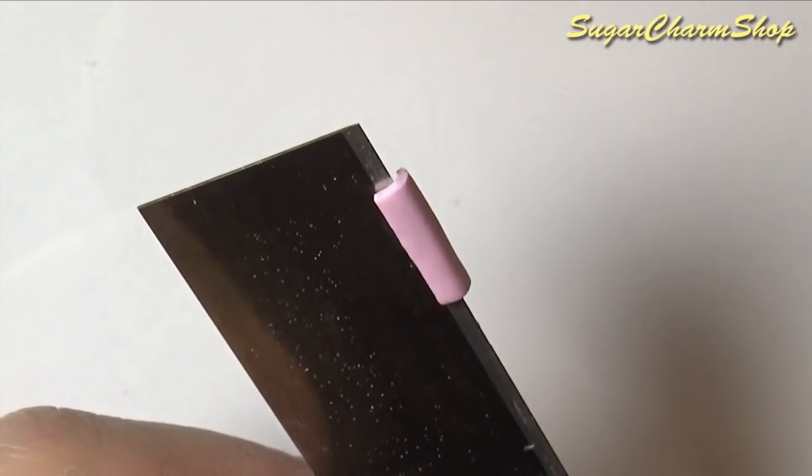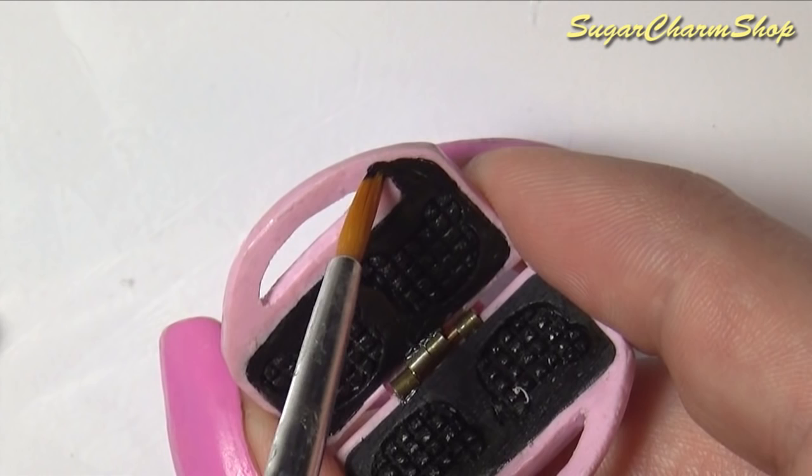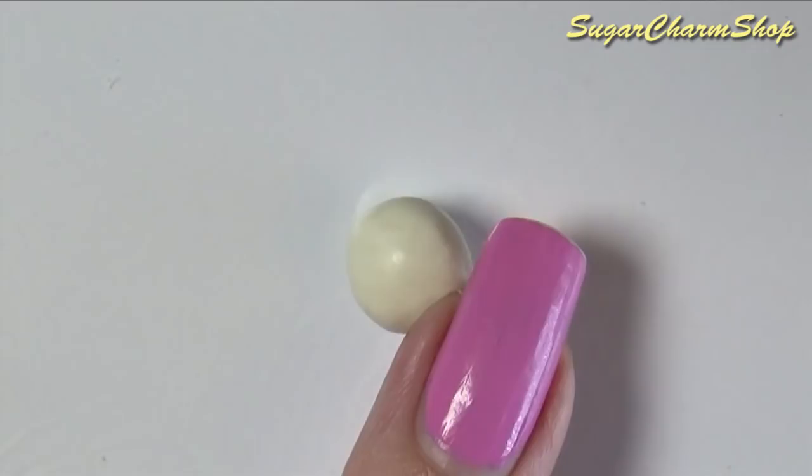I also made and glued on a back piece so that the waffle maker will only open to a certain angle. Lastly I just wrote 'Real Acuma' with white acrylic paint on the top, and for the inside I added some extra details using black acrylic paint. Then just glaze the outside with a thick layer of glass glaze.